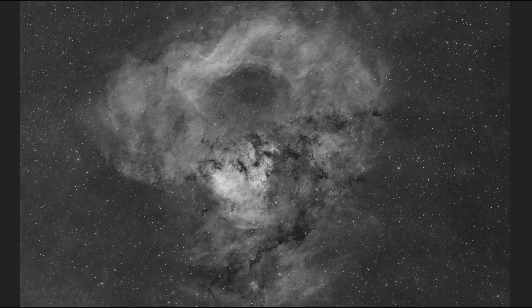So am I impressed with the ZWO ASI 2600MM Pro? Yeah, yeah. Clear skies.